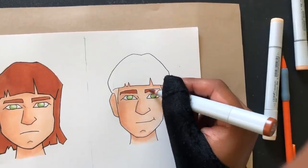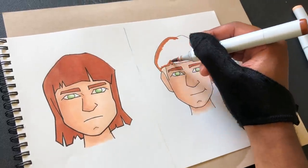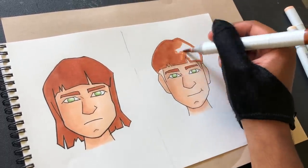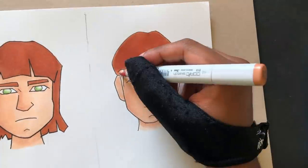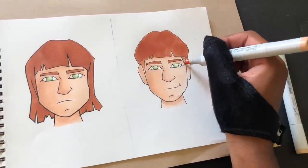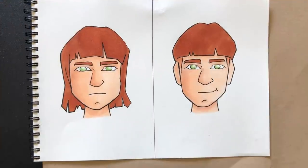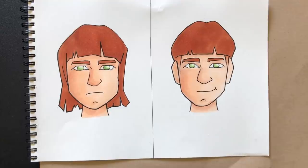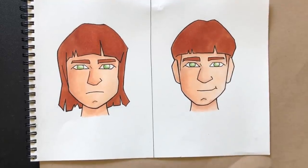Anyway, I might have to start adding some more bowl cuts to my characters — I might have to start using this hairstyle a little bit more. I mean, we gotta see how it is. I'm gonna have to work on it, try and improve it a little bit. But hey, you can see how my guy came out — before and after. I put a smile on his face; he's smirking a little bit because he's happy.